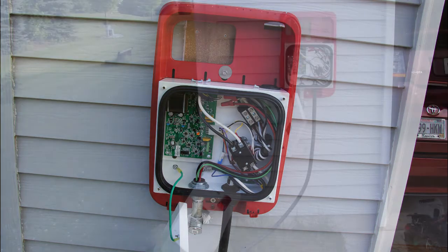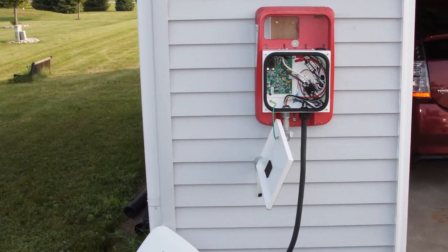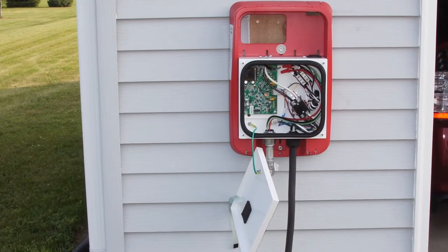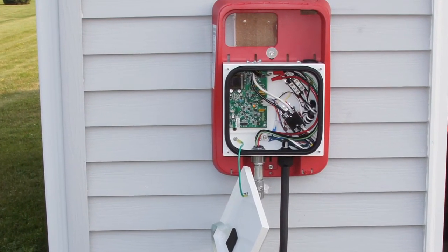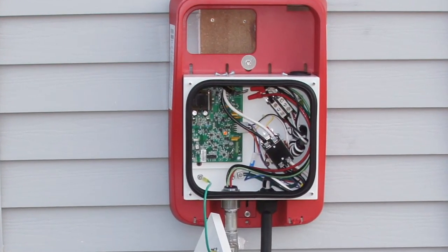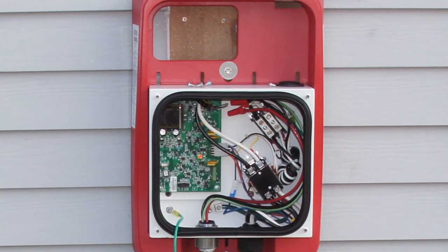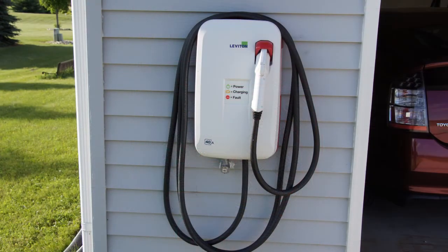Once the wiring is complete, you're now ready to replace the metal cover. Be sure to plug the ribbon cable back into the circuit board where it was originally found. You can replace the four tamper-proof screws holding the cover on. Once you do this, you can switch on the breaker that feeds 240 volts to the charging station. It should go through a self-test and then the charging station should be ready for you to use.